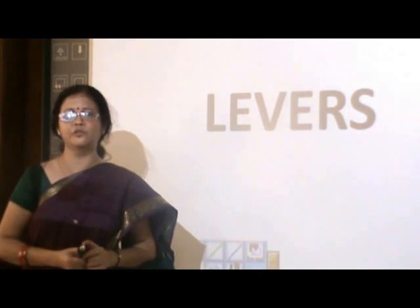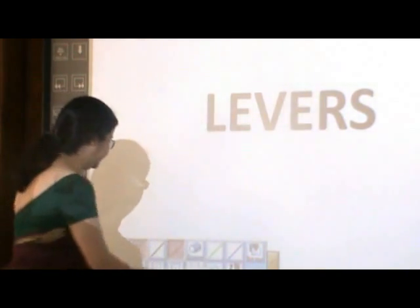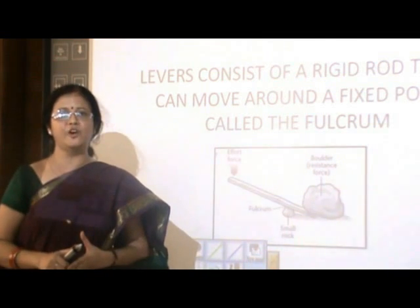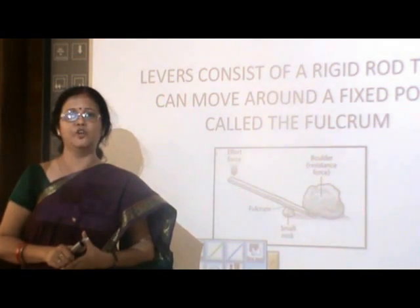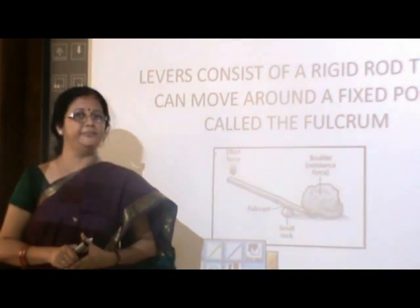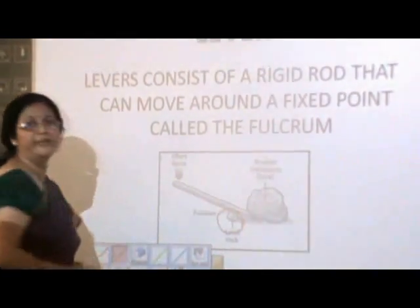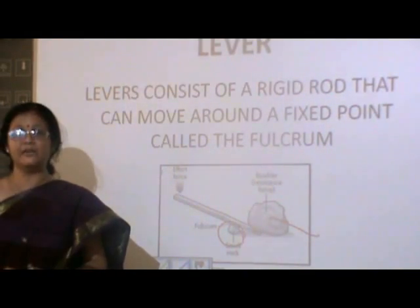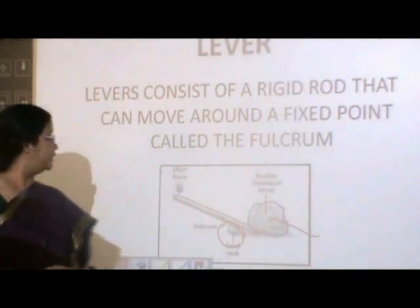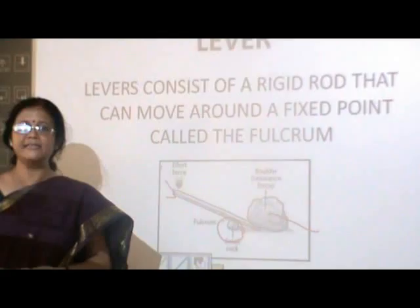Today we are going to talk only about the levers. So what are levers? The levers consist of a rigid rod that can move around a fixed point called the fulcrum. Here the fixed point on which the rod rotates is the fulcrum. The big boulder or the rock which has to be moved is a load, whereas the force applied by the person to lift the heavy object is an effort.